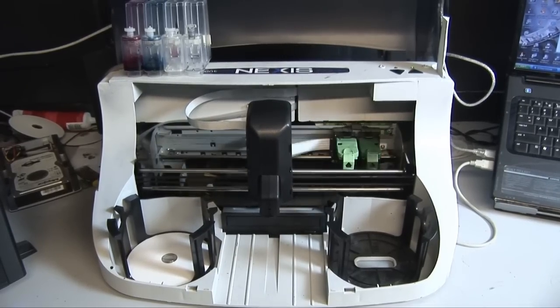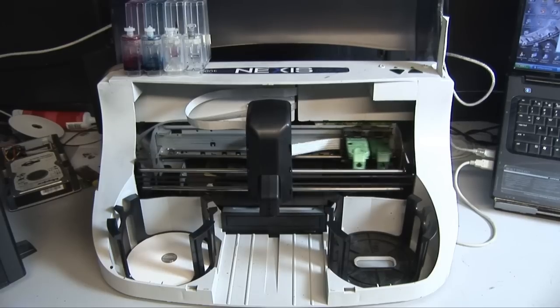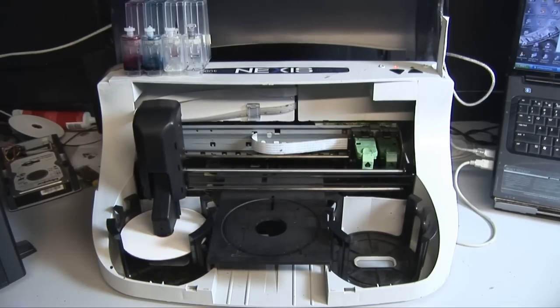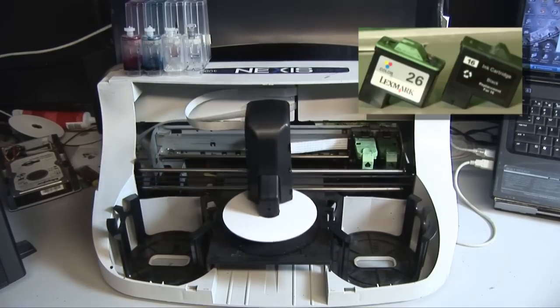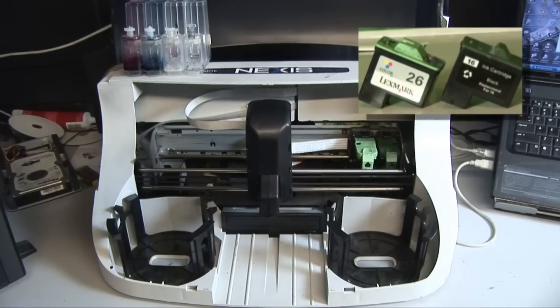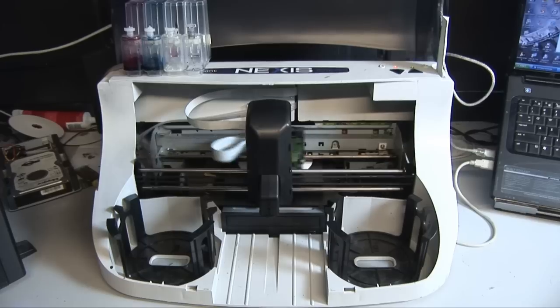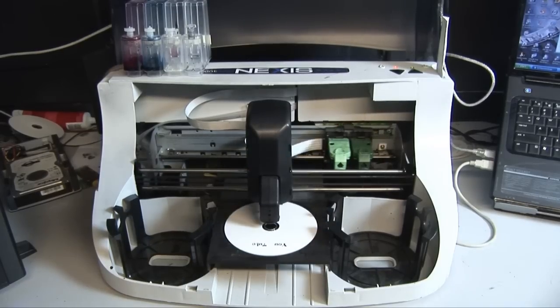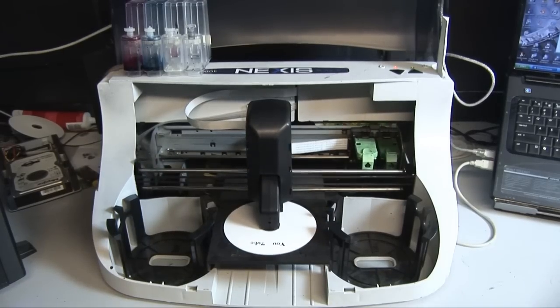It burns and prints at the same time. Realistically the output is about 50 discs per hour depending on how much ink coverage you have. This unit uses Lexmark 16 and Lexmark 26 ink cartridges. You can get about 200 discs out of them unless it's full coverage — if it's full photo across the entire DVD, you'll get about 100 discs.